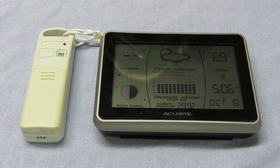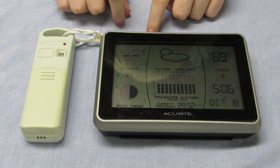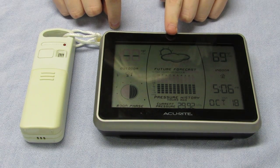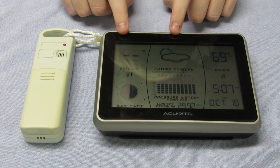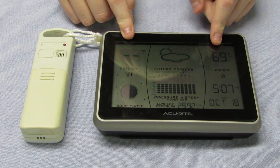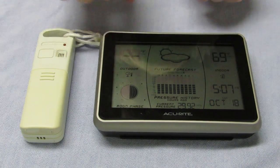Hello everybody, this is Aiden Odette, and we're going to show you how to fix an AcuRite weather station. What this basically does is this bit goes outside, this bit goes inside. And then it shows all these fancy things like temperature outside, temperature inside, pressure, what the weather looks like, the moon phase, and some stuff I don't understand.